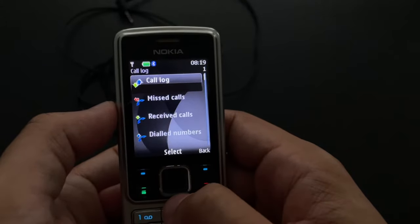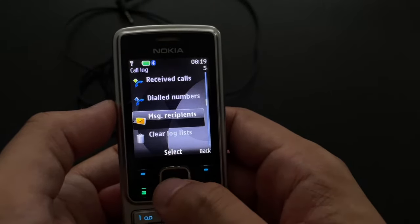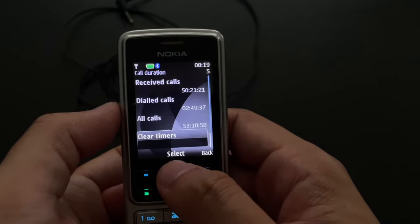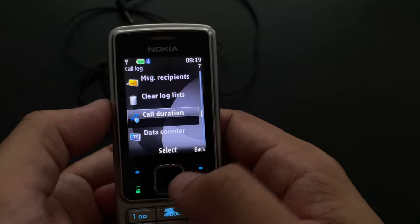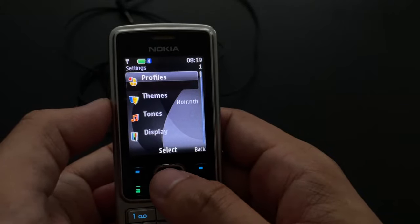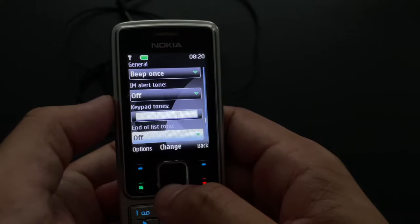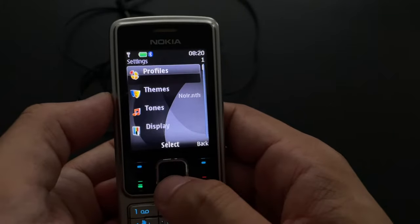This is the call log — nothing there. You could also check out message recipients. Let's see how long this phone has been used so far: 53 hours. I would expect more — interesting. Settings — some very interesting settings here with profiles. Profiles are basically sound settings with a lot of different categories you could switch between. Everybody remembers that, but nobody has it on their smartphones anymore. Easy.